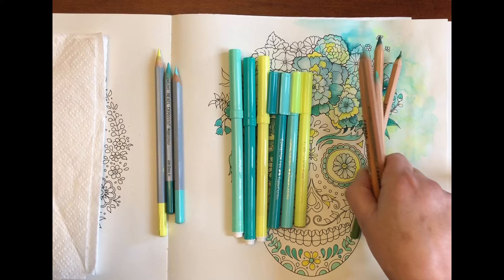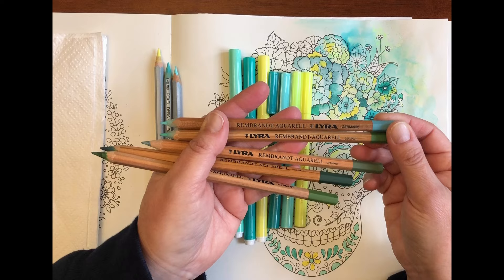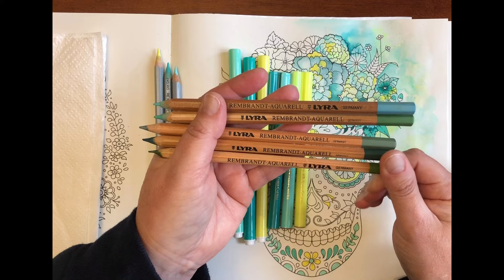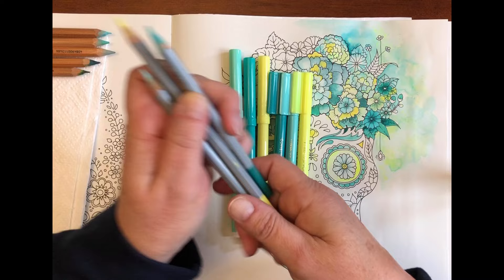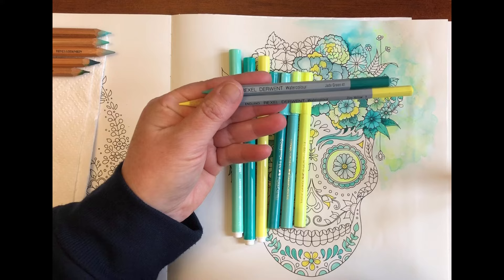The Lyra Rembrandt Aquarelle pencils — I only have five of those. I purchased them open stock just to try how they are, and I'm not sure if I will actually buy any more at this stage. I do have quite enough pencils already. I also used the Derwent watercolour pencils — the Jade Green and the Zinc Yellow — and I'm going to introduce Turquoise Green.